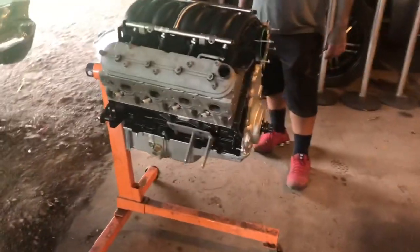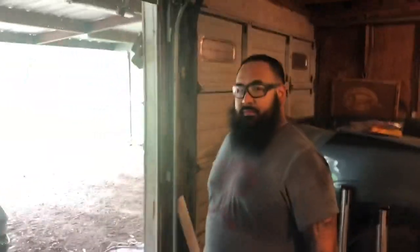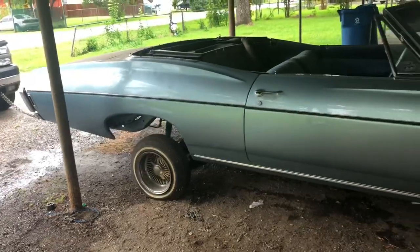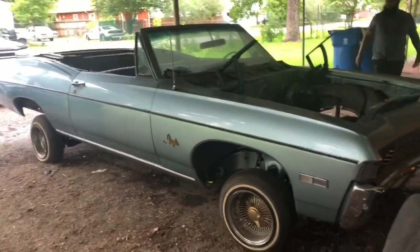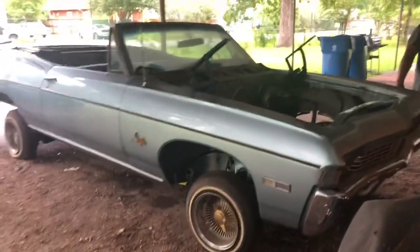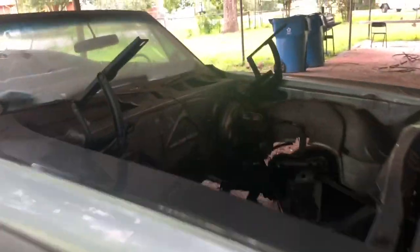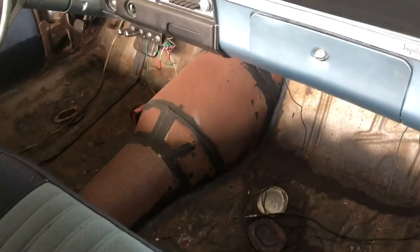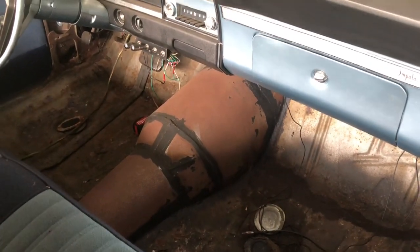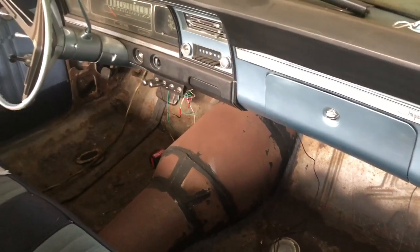Here it is — I just wanted to introduce y'all to Big Augie. There it is, that sucker's clean, man. I like it. So it's missing the heart right now. As you can see, I already had some tunnel work done — some really nice tunnel work. I'm really impressed with whoever did that, that's some really nice metal work, and that's for this bad boy right here.